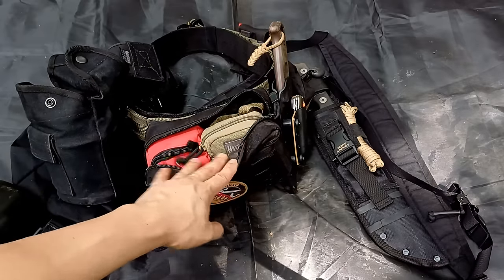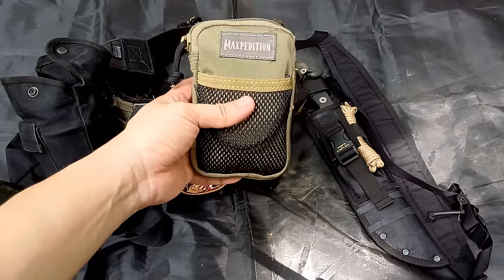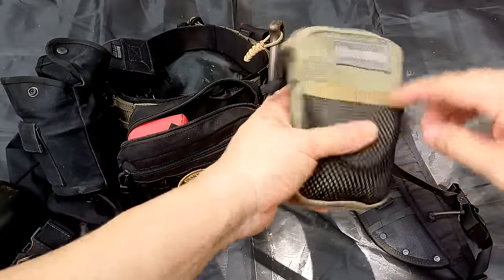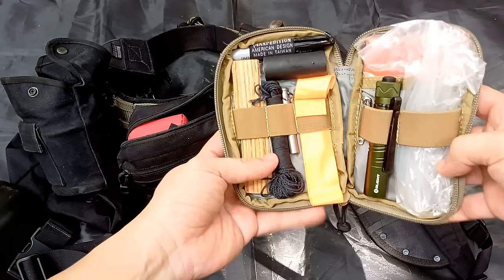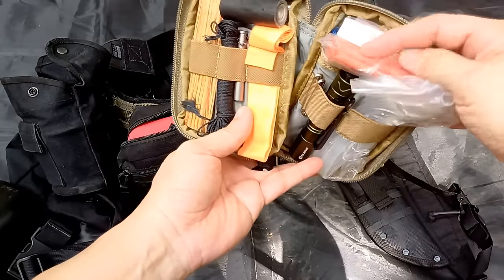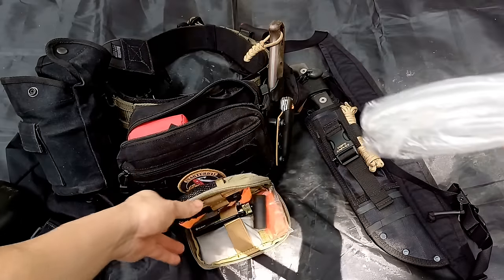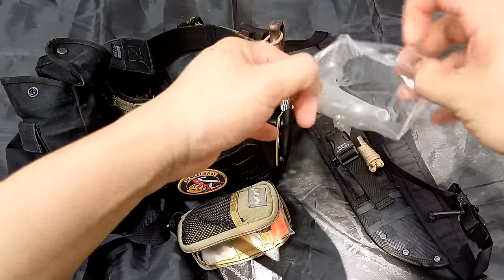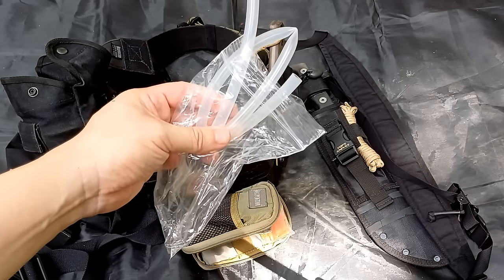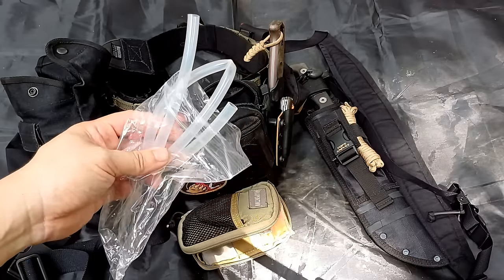The back pouch now carries two bags. The first is a Maxpedition micro pouch — kind of an emergency slash tool pouch, since I carry another emergency pouch in my pack. I've got cable ties, a flashlight, an emergency blanket which doubles as a signal blanket because of the orange color, and plastic bags with coffee filters for water purification. I also carry a plastic tube — you don't see this much — which is for retrieving water particularly from bamboo.